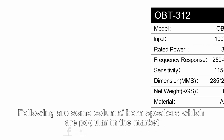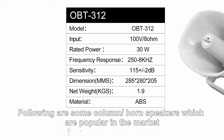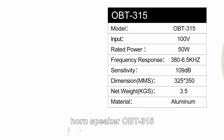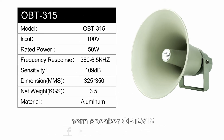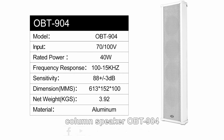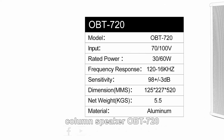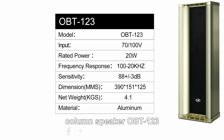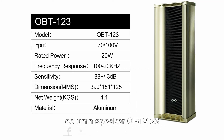The following are some column and horn speakers popular in the market: horn speaker OBT312, horn speaker OBT315, column speaker OBT901, column speaker OBT904, column speaker OBT720, and column speaker OBT123.